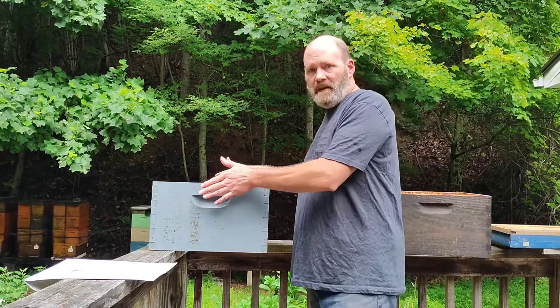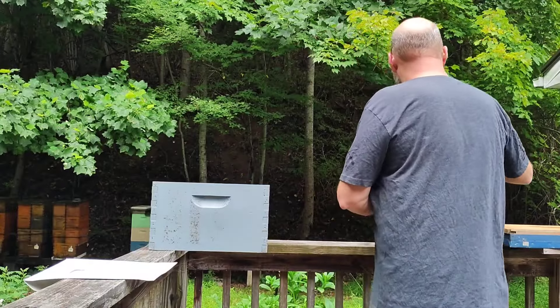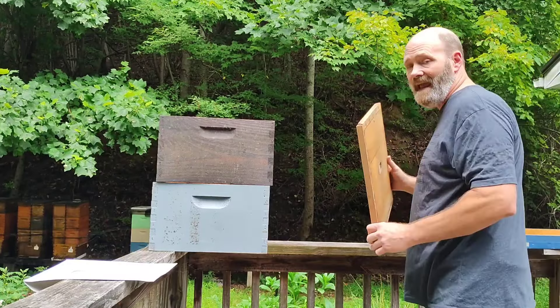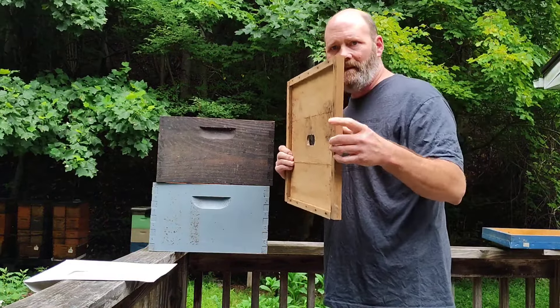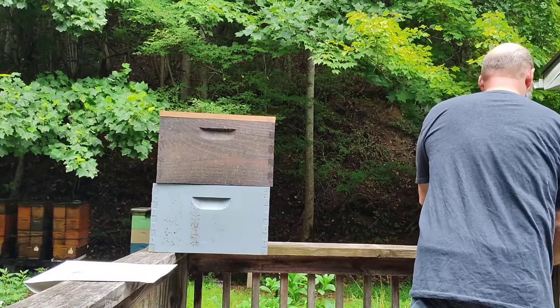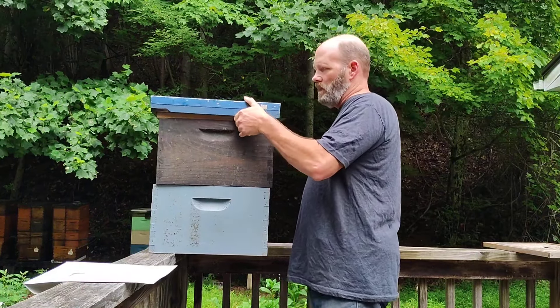Now remove the double screen board. For safety and insurance purposes, get eighth-inch beekeeper's hardware cloth and lay it on there. Put the old brood chamber back up and set it on. Then we need the inner cover — notch it down. Put the lid on — we're good for seven more days.